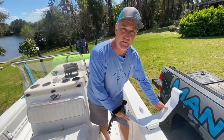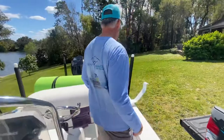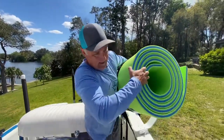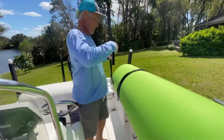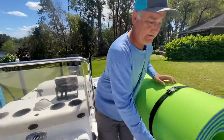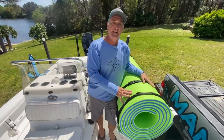It just slides right into the rod holder, just like the rest of our rack systems do. You're gonna grab this big bulky thing and bring it right up. You're gonna take the strap, hook it here, take the next strap, lock it in, and you're ready to go. It's that easy.